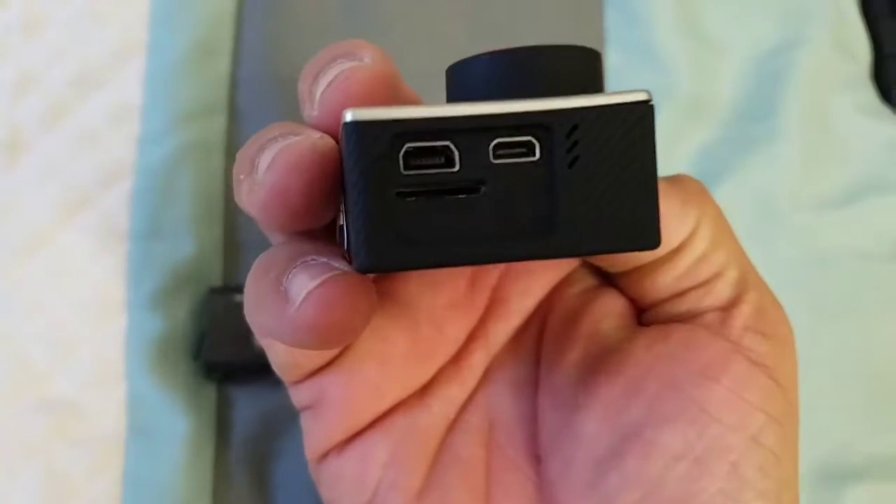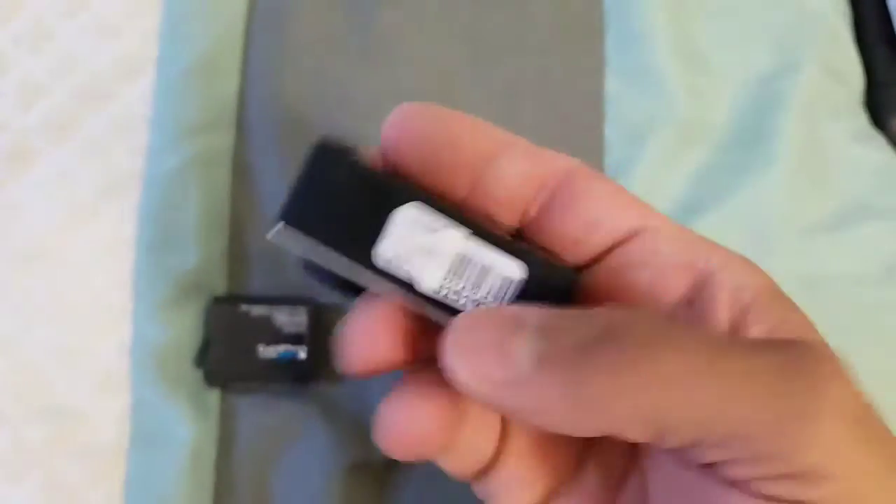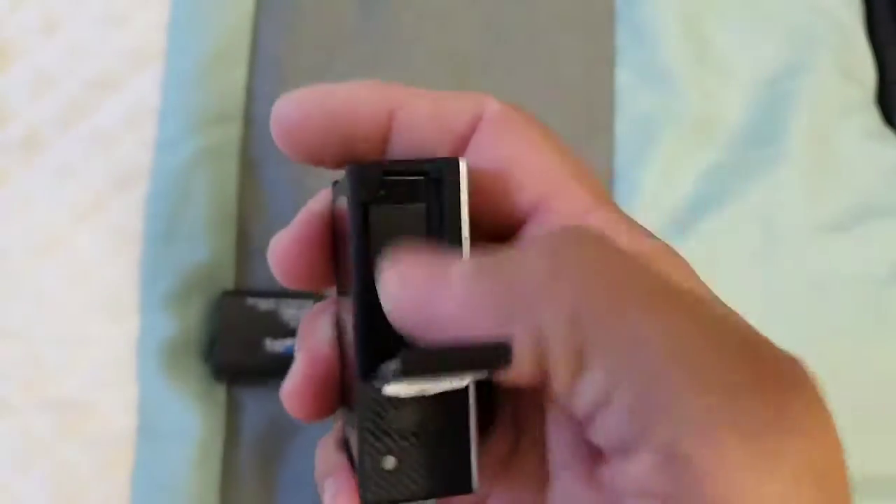It has your SD card, your connection to your TV, your charger, stuff like that. The battery goes down here.